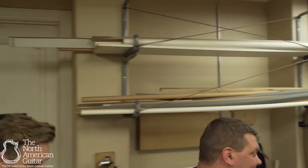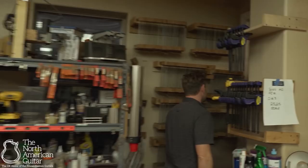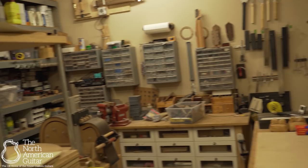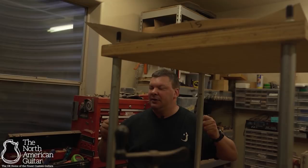We'll save the wood room for last. We're going to go to the tool room. Oh, wow. So this is where I spend most of my time. Any detail work I'm doing on the guitar is going to be done in this room. There's a certain level of comfort for me here because it's a smaller room — the workbench is right in front of me, there are no distractions, and every tool is within reach.